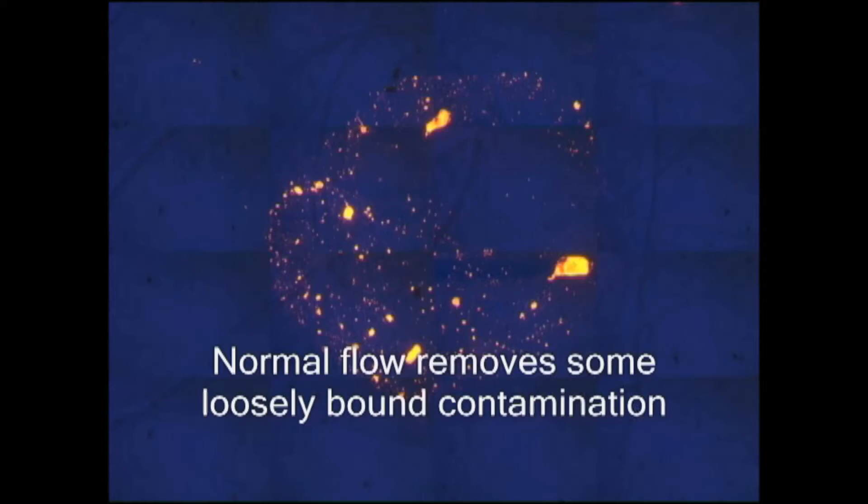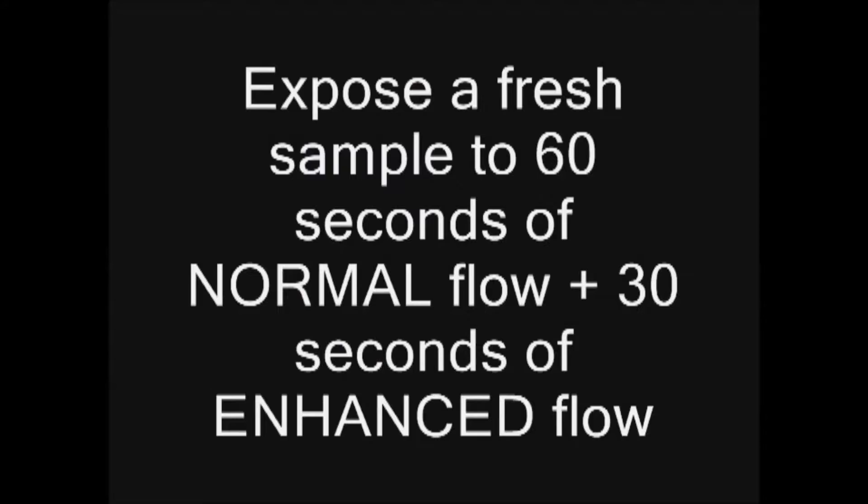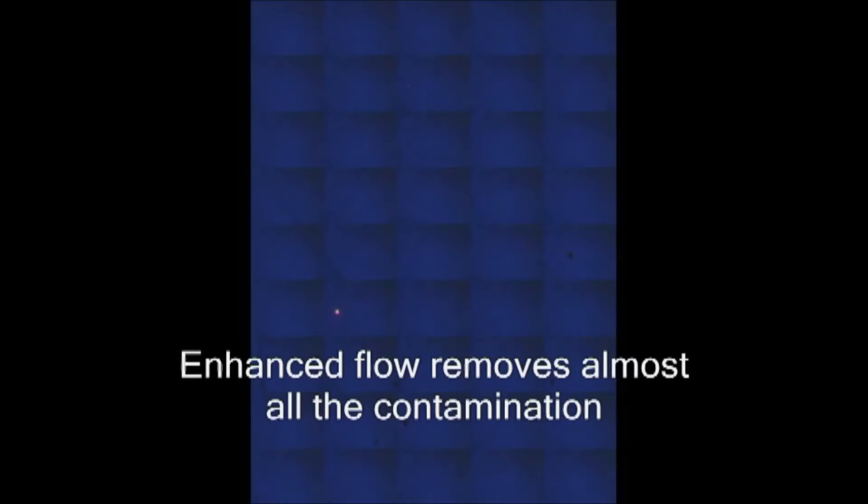The sample is exposed to 60 seconds of normal water flow, after which a great deal of contamination remains. However, after treating this with 30 seconds of StarStream, we have almost complete removal.